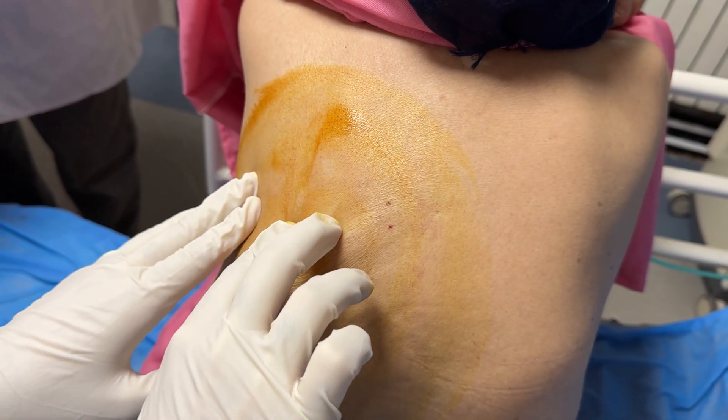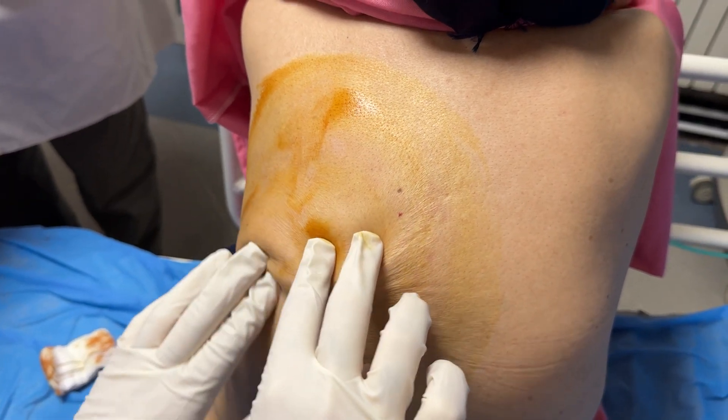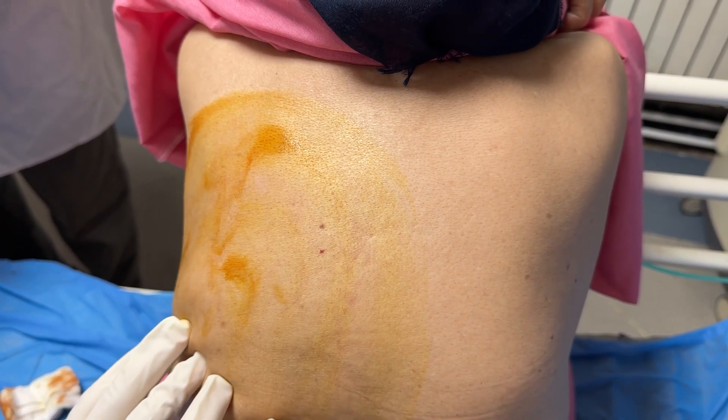After sterile prep and drape and generous local anesthesia, please make sure the patient is comfortable.